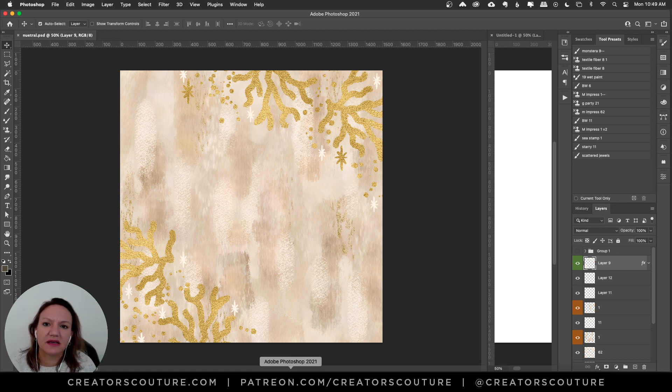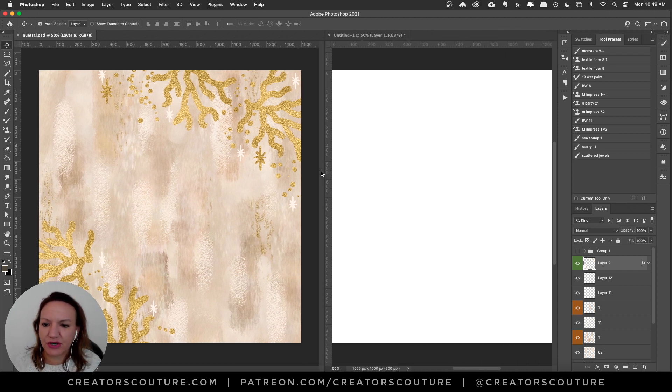But the focus is the neutral painterly background. I'm getting ready to launch some new color palettes — some boho neutrals on my website. So I thought I would put them to use and show you a little bit what you can do with them. A lot of you guys know I really love color, but neutrals are still having a moment, so I thought I would embrace that with a little tutorial. So let's get started.